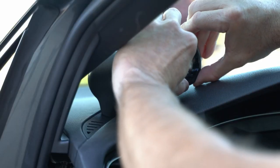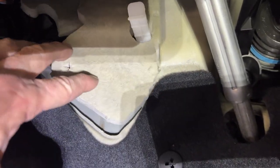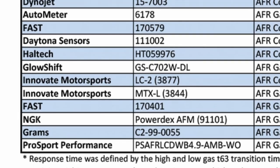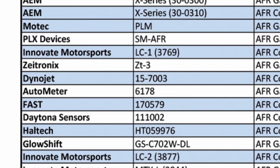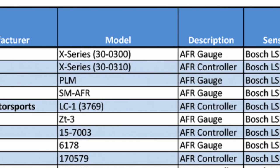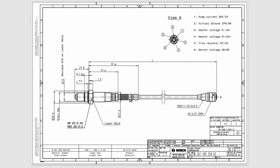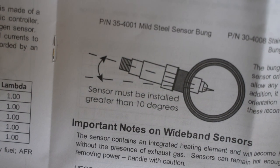This video we're going to specifically talk about installation of the sensor, how it looks when you're using the gauge, and some of the options it has available. This gauge is actually super fast — I found an article that talked about the response time of different gauges. This thing has a response time of like 20 milliseconds, and at the top of that list you'll find the AEM X-Series gauges. It comes with a Bosch LSU 4.9 sensor.